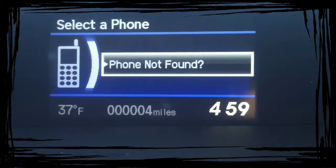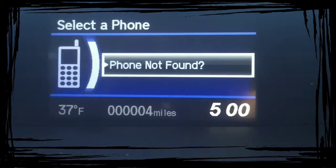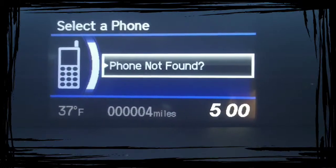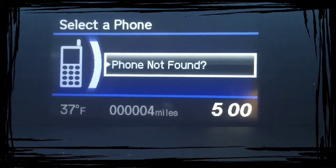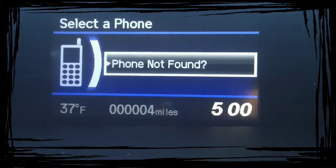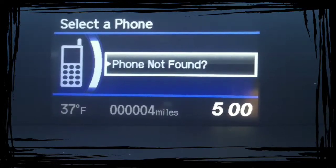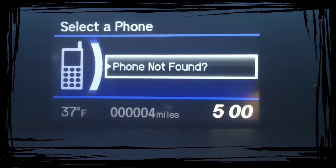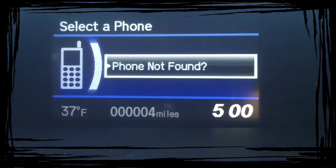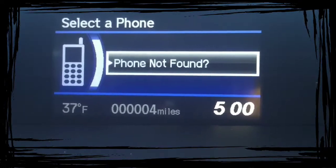Sometimes you have to try pairing a couple of times — it won't find the phone. I've programmed a lot of phones for people buying cars, and sometimes it takes multiple attempts. Most of the time it's a mistake I made, like turning Bluetooth on but not making it discoverable. Make sure you do that before taking it back to the dealership.